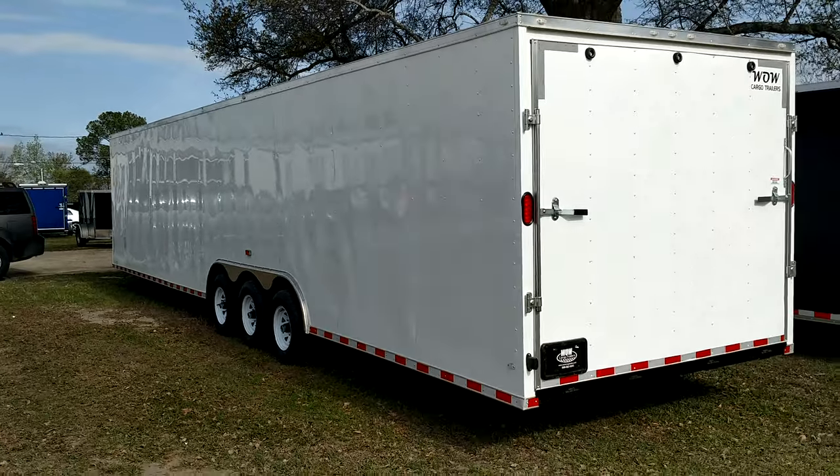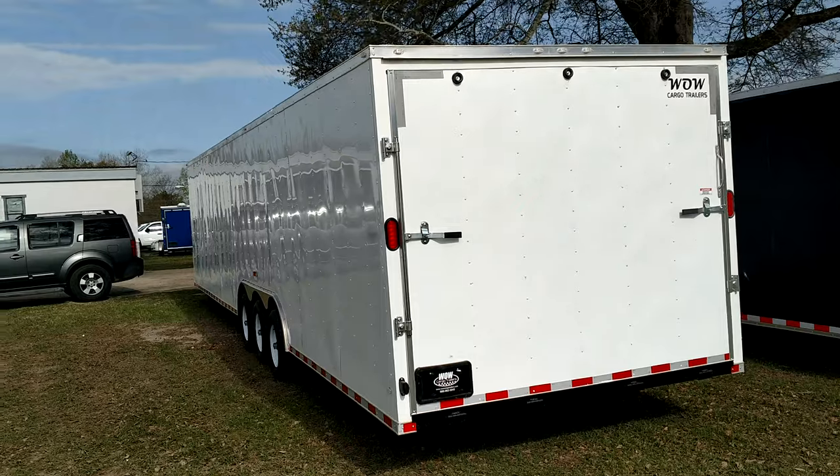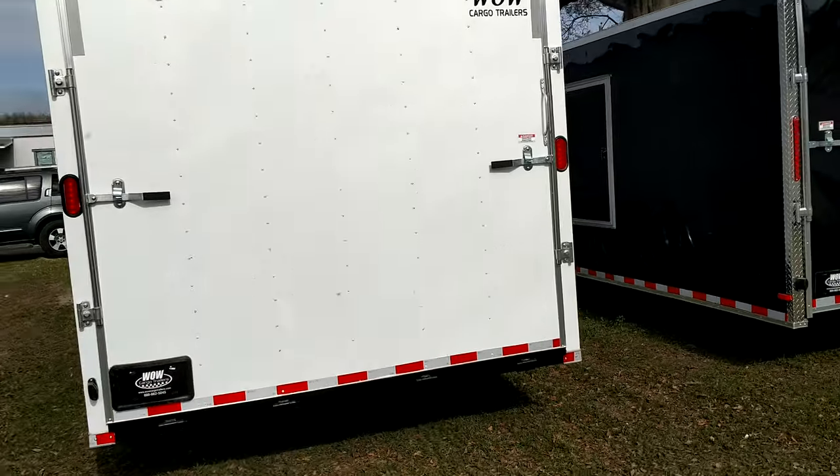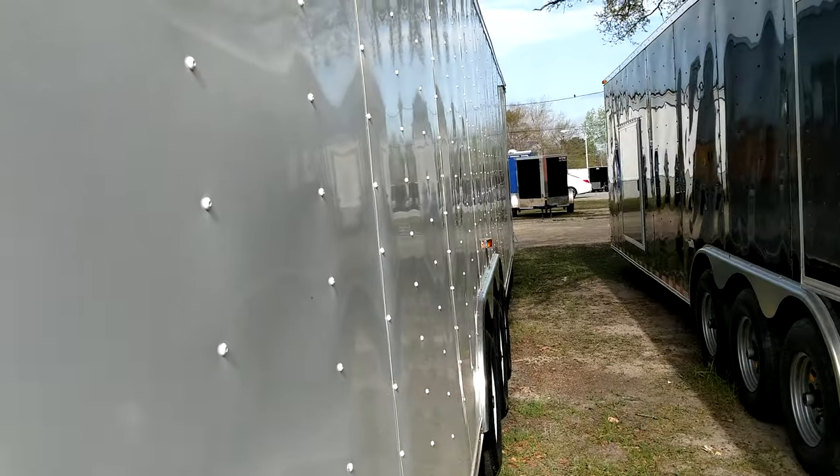Of course, we can go higher if you need us to. But that's going to get it right there, 8-and-a-half by 34. Just a standard stock trailer, stock unit, perfect for hauling two cars or whatever it is you're needing all that extra space for.